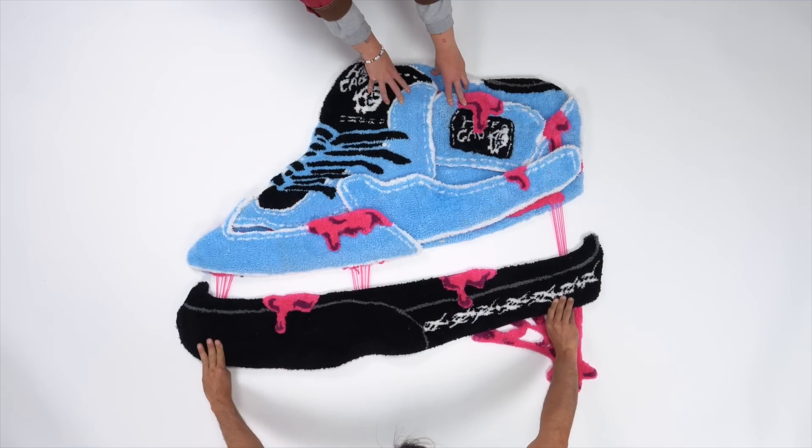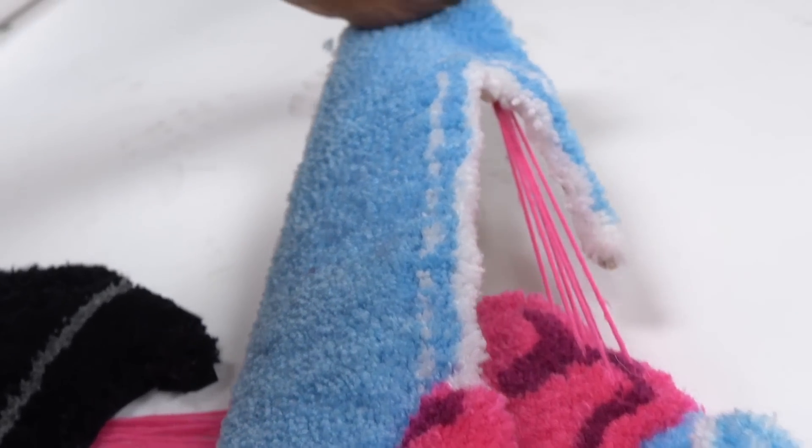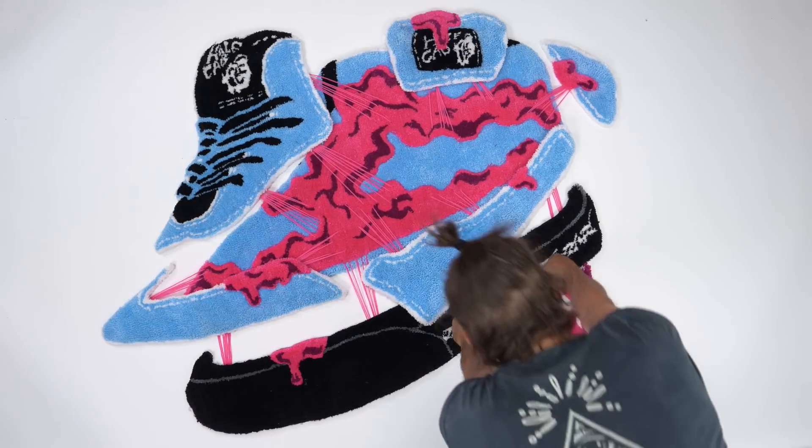I collabed with Curry Goat again and we made this rad pull-apart rug — the biggest pull-apart rug I've ever done. So cool, let's get into it.